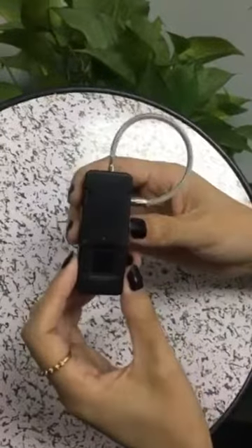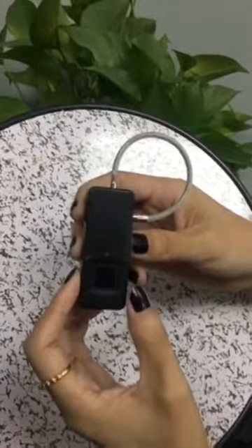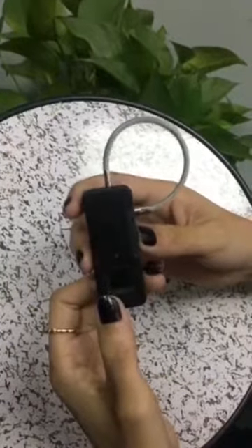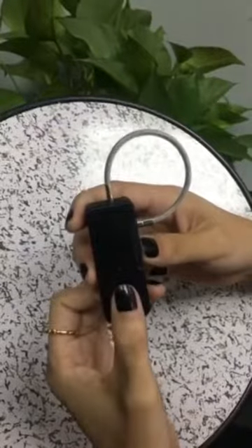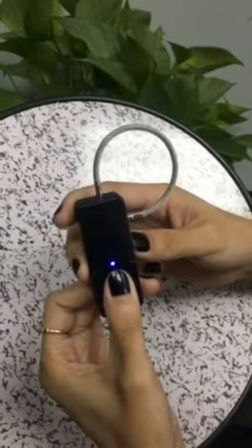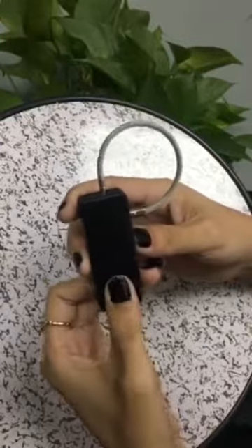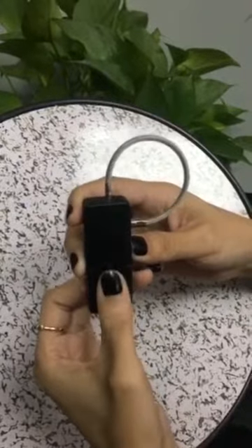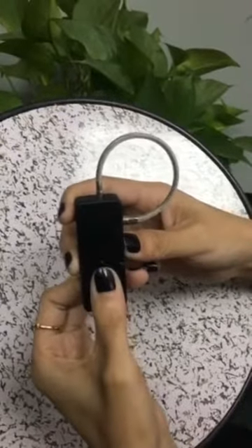Right now I'm going to set the administrator fingerprint. Press your finger on the panel for 3 seconds. You will hear a short beat and you start to feel it. Put your finger 10 times and do some small movement. When you hear a long beat, it means successful.